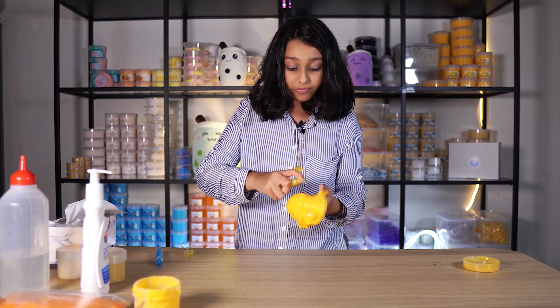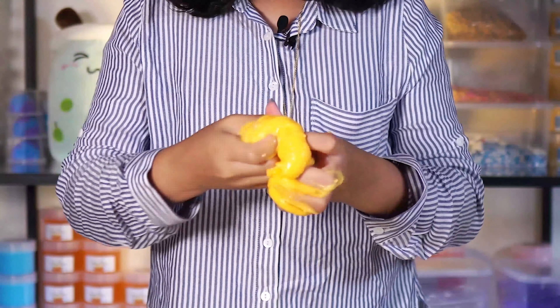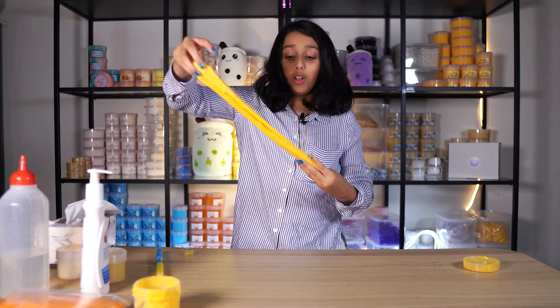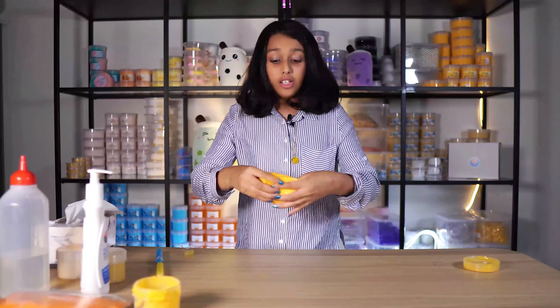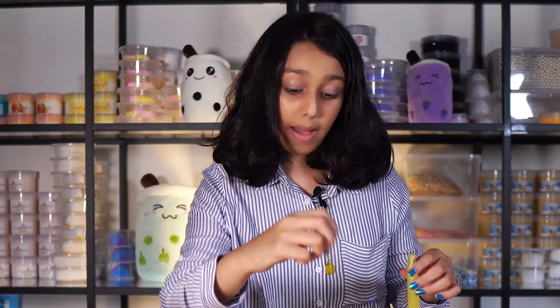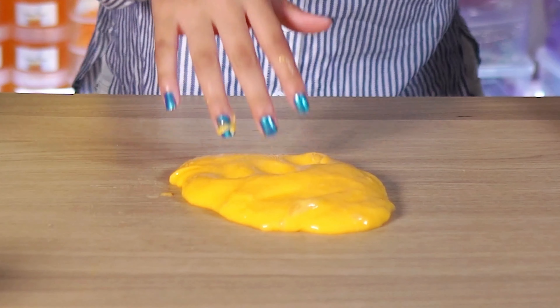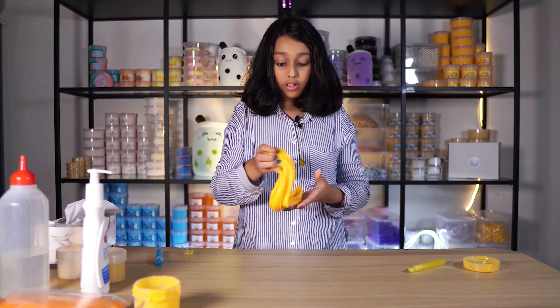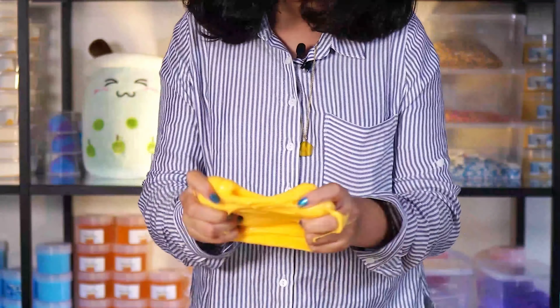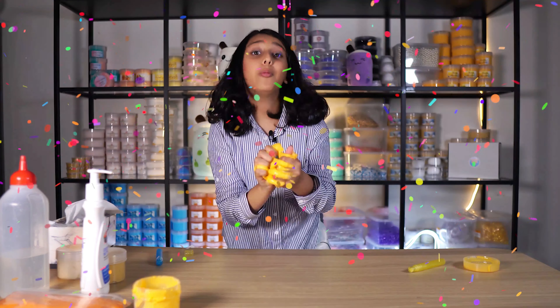And see — back to beautiful! If you run out of activator pens, you can just go buy some borax, put it in hot water, mix it up, and use that as your activator. So that's how you fix sticky slime. Slime number one fixed!